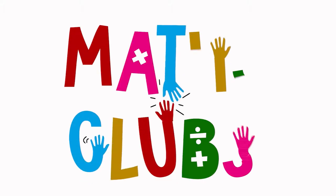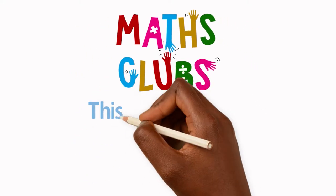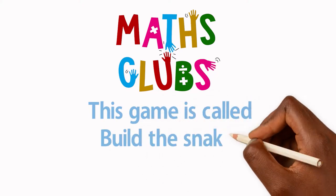Welcome to Mets Club. This game is called Build a Snake.